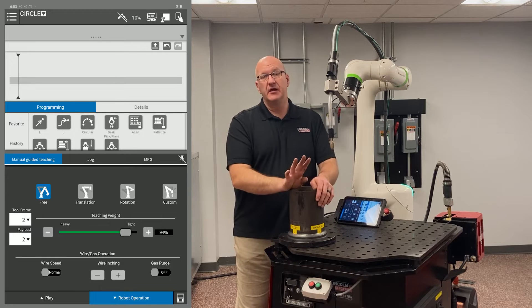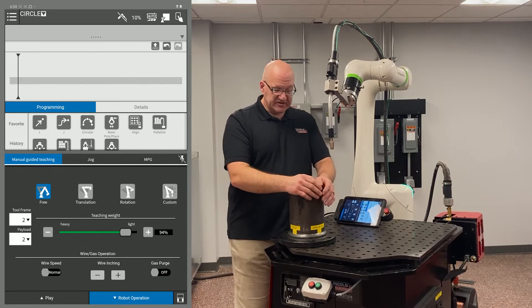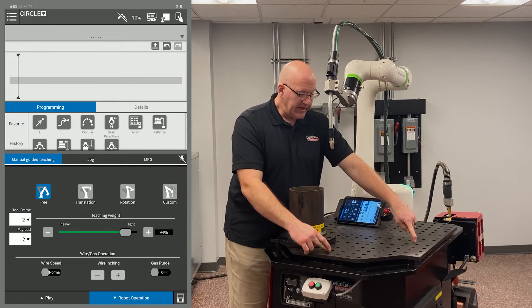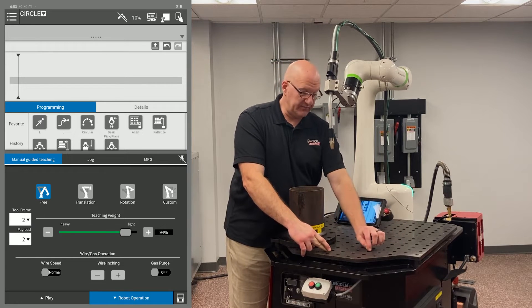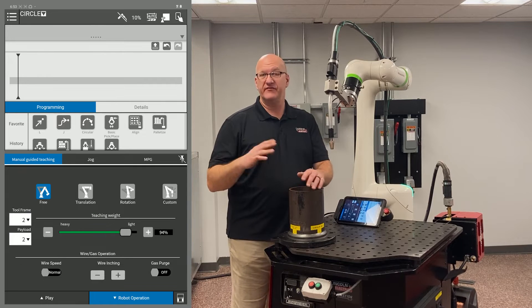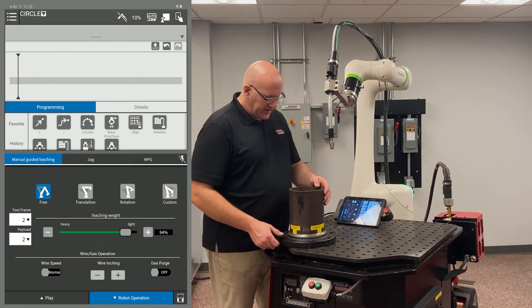The minimum is two circular moves, but for a part this size I would use four. The reason is that depending on how well the tool center point was set up on your torch and the part fit-up, you can get drift. If you have a circle this big with just two points, that's a long path to plan without drift. The more points you put in, the more it forces the torch to stay down and hit those points, keeping the wire right in the joint.